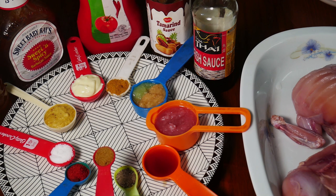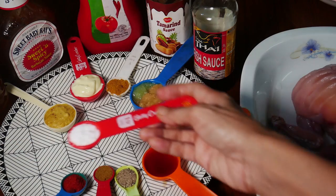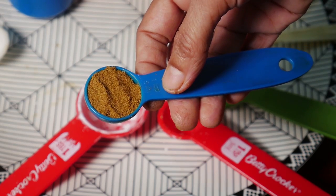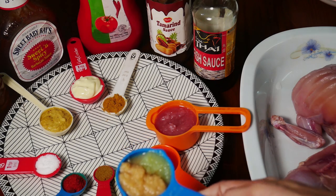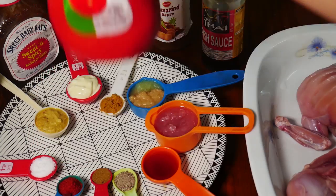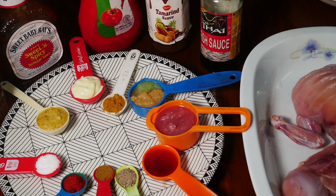I am going to put some egg yolk, barbecue sauce, olive oil, and soy sauce. Now we are going to mix all the ingredients together.